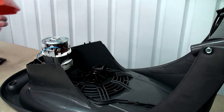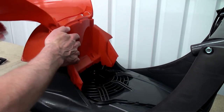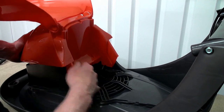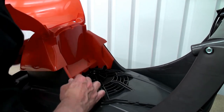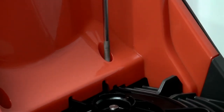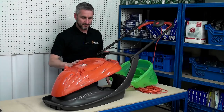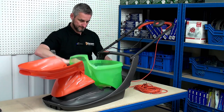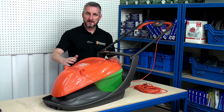The motor cover can now be put back into place. The grass box can now be replaced, and that's it — job done.